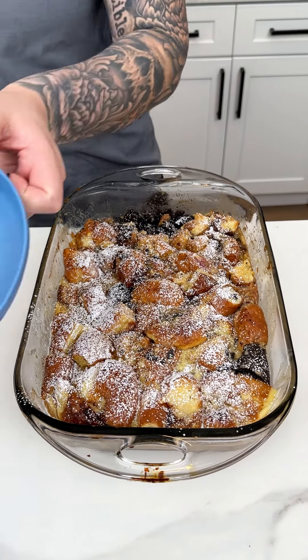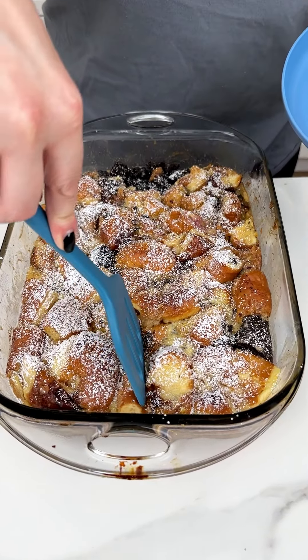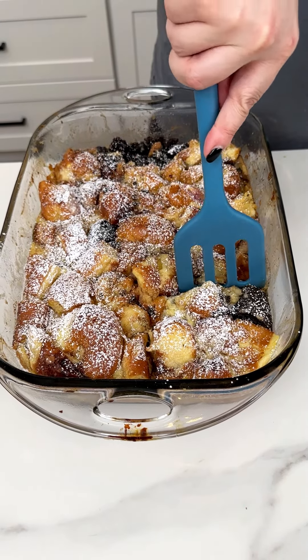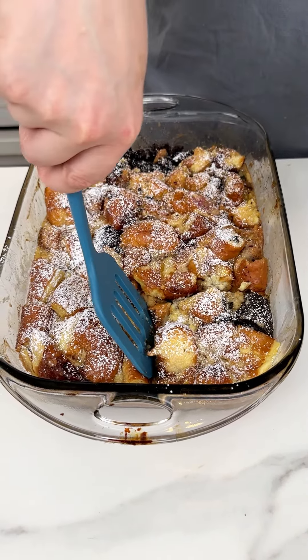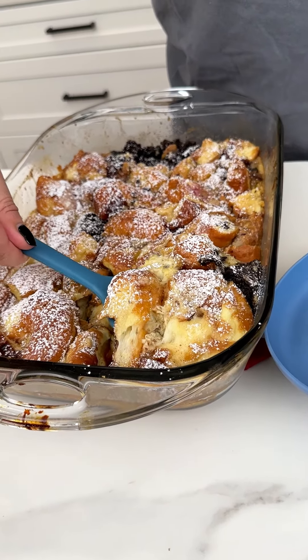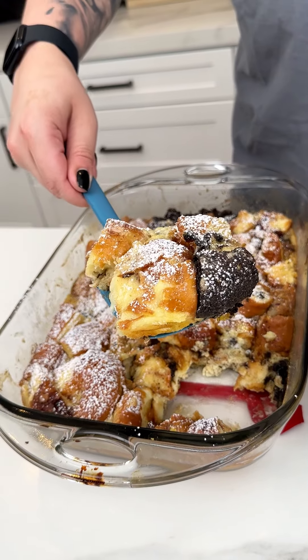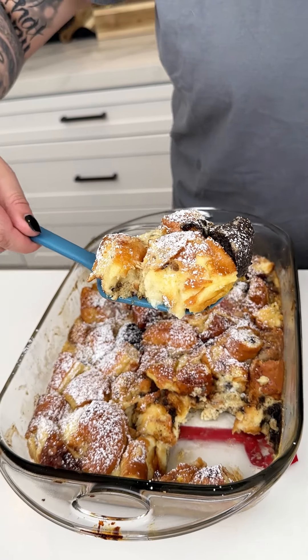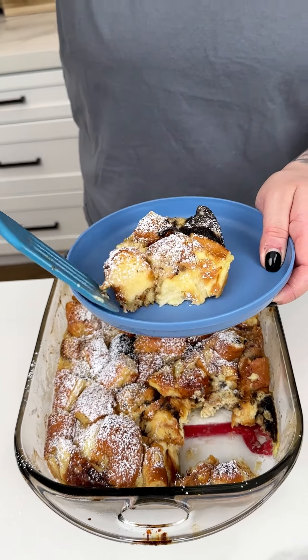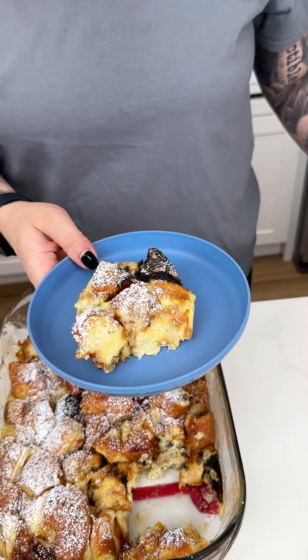I'm ready to serve this up. I have my plate ready — I want a corner piece, I'm a corner piece girly. We did grease our 13x9, so this should come right out. Look at how delicious: we have a chocolate, we have a cream-filled, we have a glazed, we have our powdered sugar. This is going to be absolutely delicious.